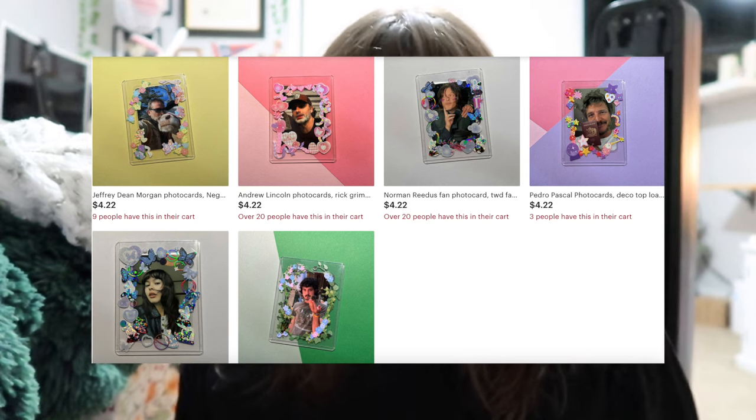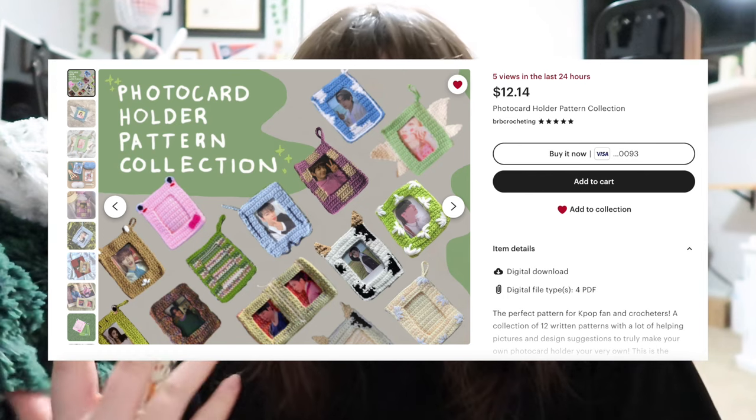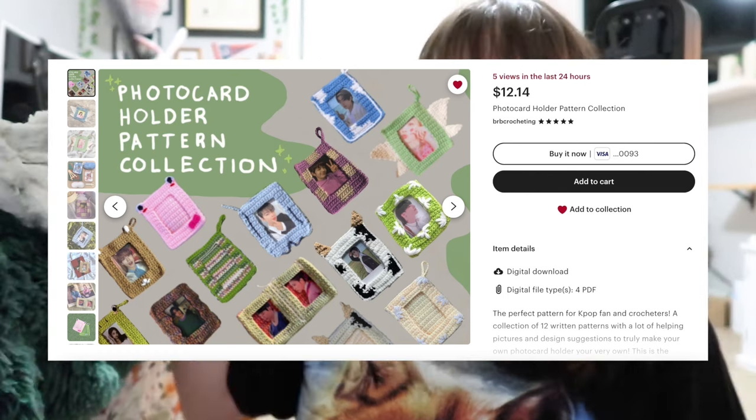For those of you who don't know, I sell stuff on my Etsy, and one of my best selling items is photo cards that I decorate with stickers. I came across a pattern of 12 different photo card frames on Etsy — it's a $12.12 pattern, so it's pretty hefty. I've decided to do a pattern review because I'd like to sell crocheted photo card frames along with the photo cards I'm already selling. I want to try this pattern and see if it's worth the 12 bucks, beginner friendly, and just good overall.